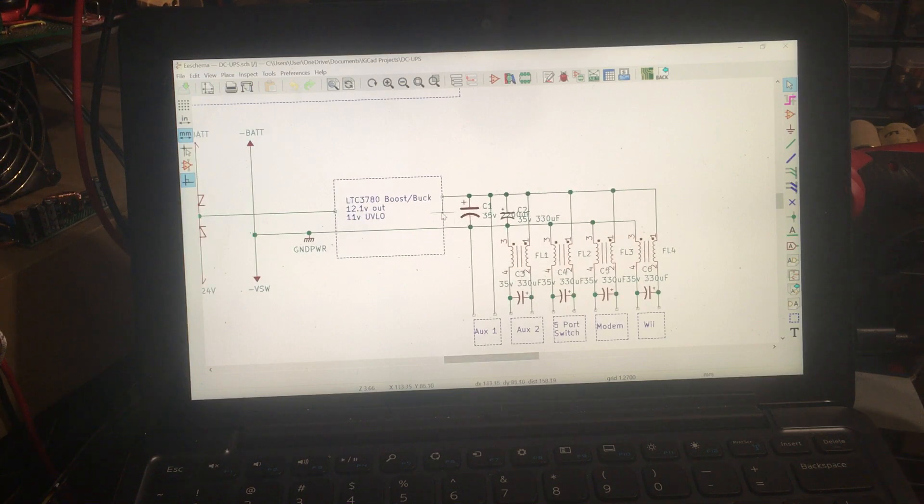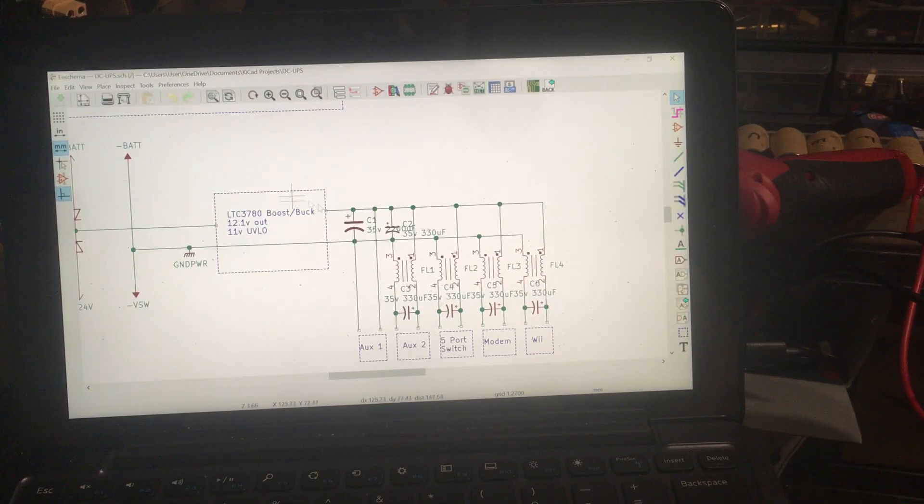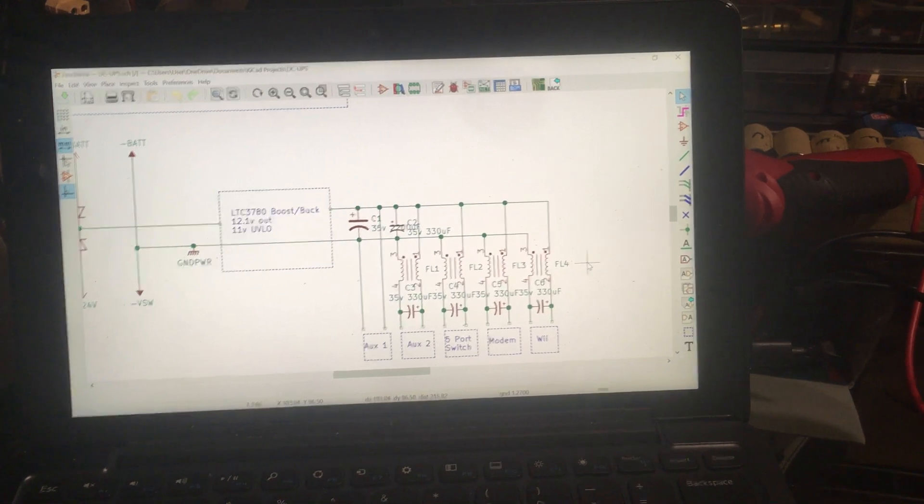That goes to an XT60, which goes to my little green output board — just some Vero board that I soldered up. I've got a 2200 microfarad capacitor and a 330 microfarad capacitor going straight to one of the terminal blocks, and then I've got three common mode chokes — the negative going to the left side and the positive going to the right side of the chokes, same on the bottom — which goes to the XT60. So these four are the terminal blocks and this one goes to the XT60 that goes to the Wii.